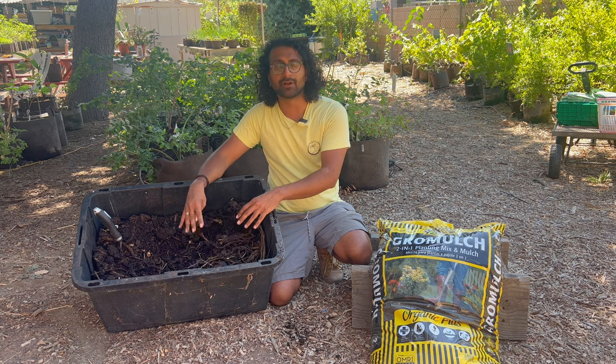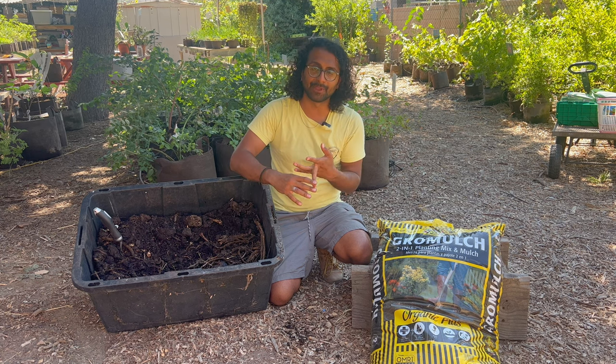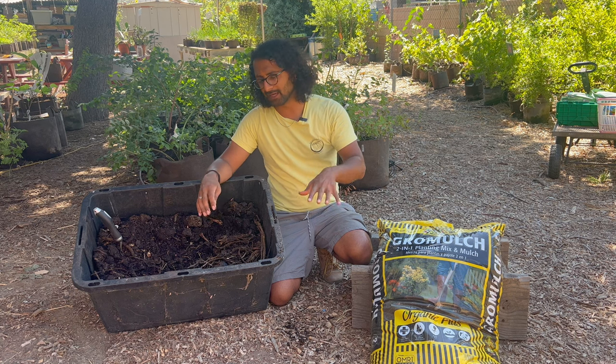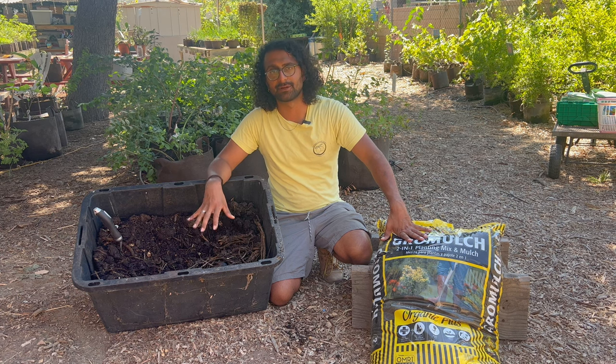I'm also going to be going over all the ideas around composting, including what is compost, what can we compost, what can't we compost, and how can we use our compost. I'm going to go into the method of composting first and some of the ideas around composting.